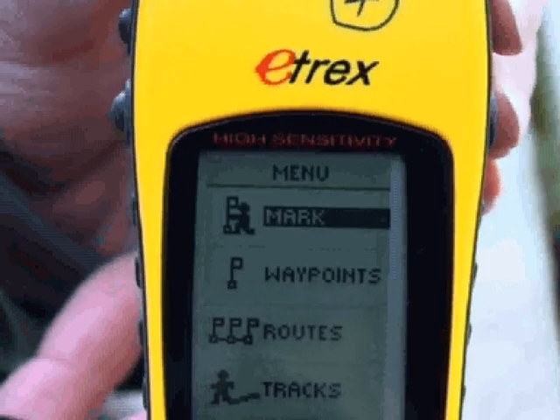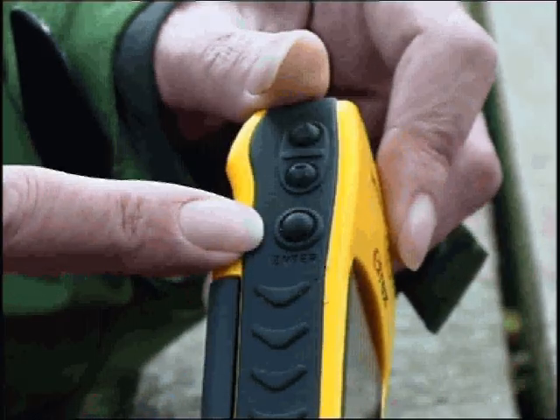Using the mark function — this is probably the most important bit you need when recording wildlife. Make sure the mark section is highlighted and then press enter. You will now see on the screen information about your location including the grid references.